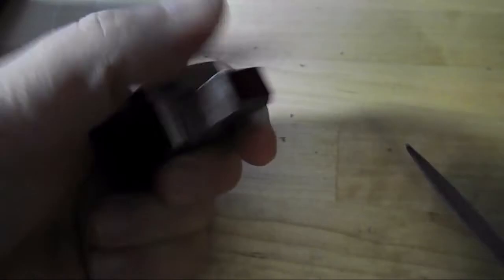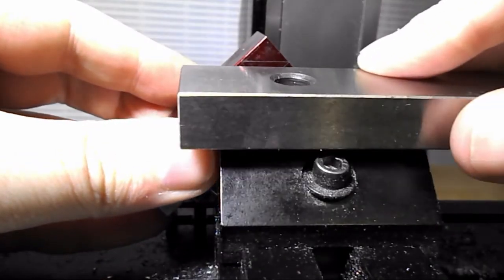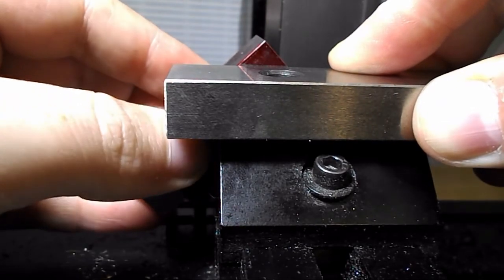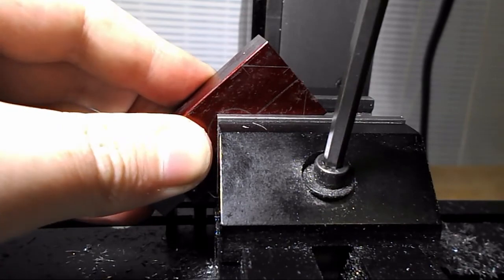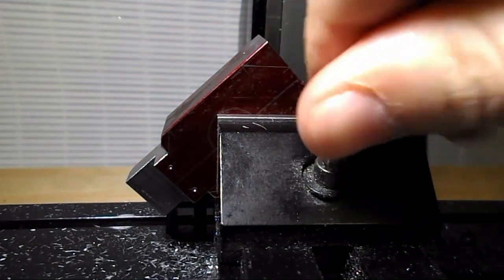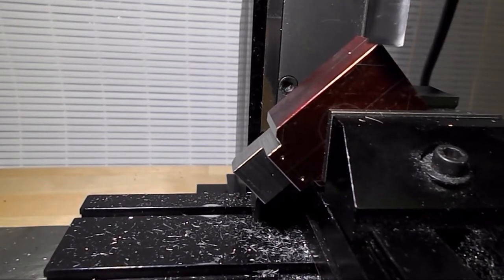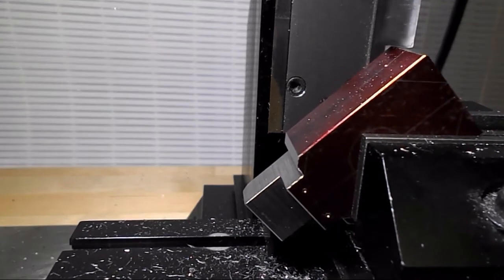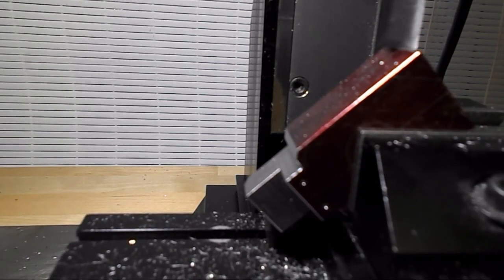Now I'm just setting up here to do the 45s. Nothing precision about this — just using a straight edge parallel on the top surface of the vise to eyeball the scribe line straight, do a little double check. I know it's not perfect, but again it really doesn't matter. I could have indicated it, I could have used a protractor — there's about a dozen ways I could have done that to make it super precise. But I did it in 15 seconds with a parallel. So I'm just going to mill down bit by bit until I get to that scribe line and eyeball it.